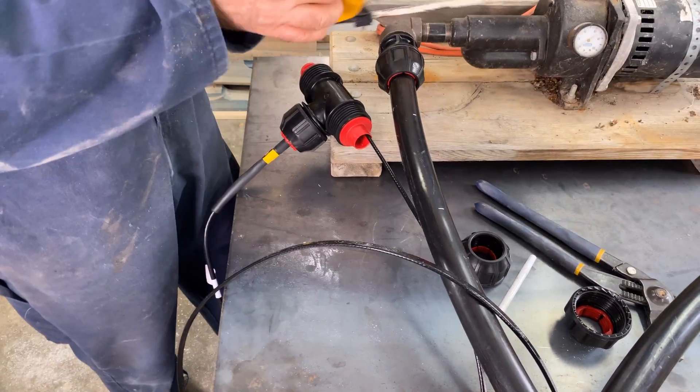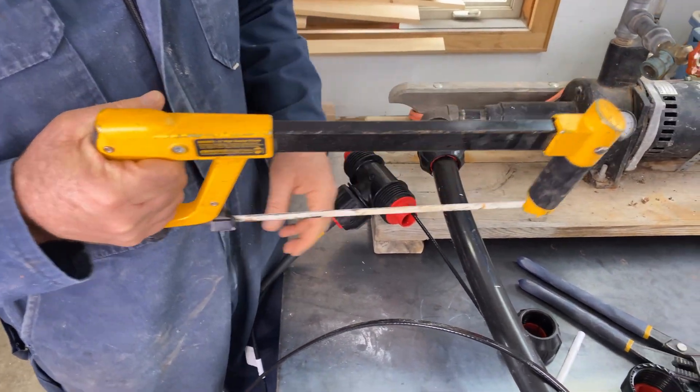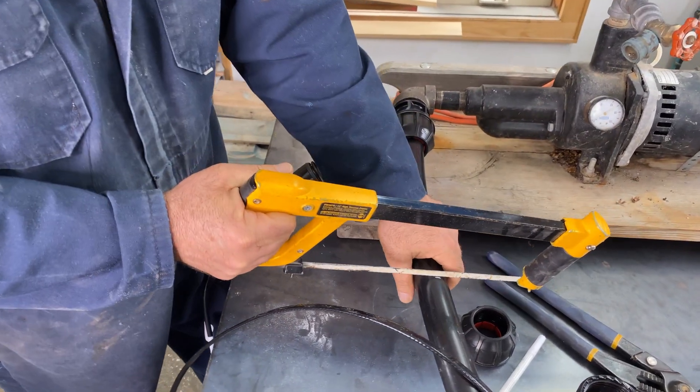A hacksaw is the best tool for slicing into pipe like this. It works fast and simply, just as you'll see here.